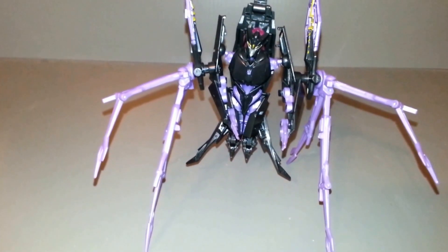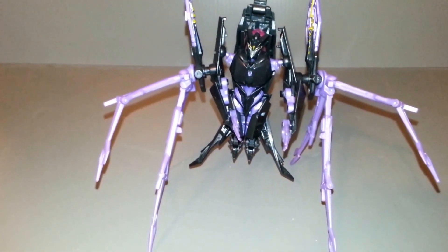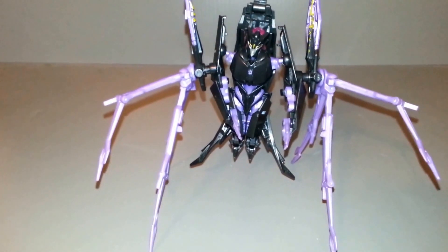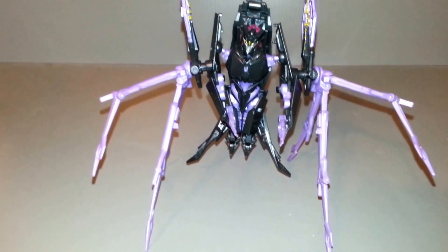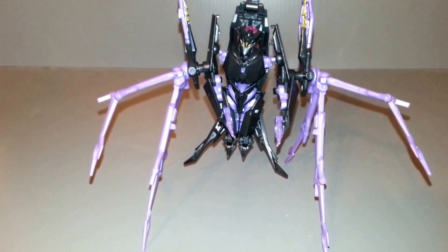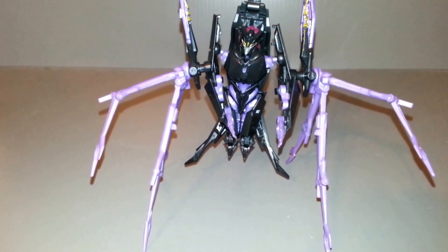Thanks to CakedUp83 for giving me the idea, and thank you Greg from Cybertron Cafe for giving me the extra set of rotors. Definitely cool, definitely fun. And as always, look for more videos in the future.